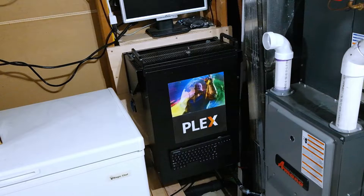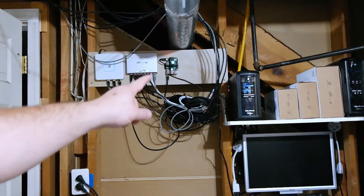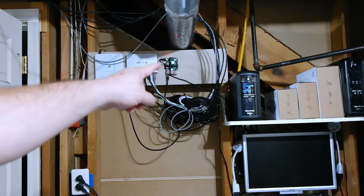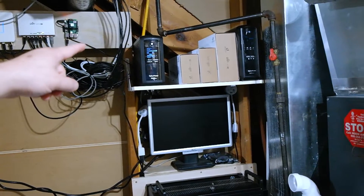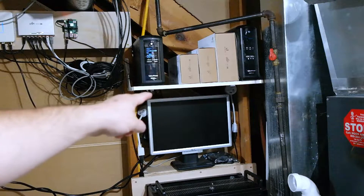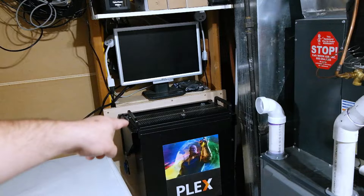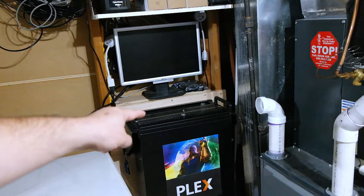Good morning everyone. Today we are going to be taking care of that rat nest right there. We're going to rack mount the UniFi USG, the 8-port PoE router, and the Raspberry Pi 3, which is running PiHole. I've already moved this shelf - it used to be over here. I moved it over, shortened it a little bit, put it right above the screen, and also moved the server down a little bit. And I changed out this vertical rack from a 4U to a 6U, so there's actually two spots right behind here. We're going to rack that network equipment right behind there.